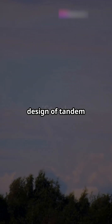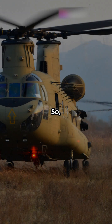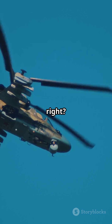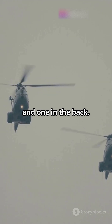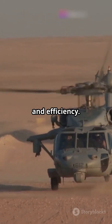Exposing the genius design of tandem rotors in military helicopters — you won't believe how they work. What exactly are tandem rotors? Most helicopters have one big rotor on top, but tandem rotor helicopters have two: one in the front and one in the back. This design isn't just for show — it's all about performance and efficiency.